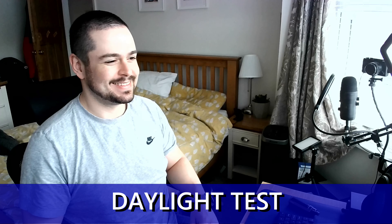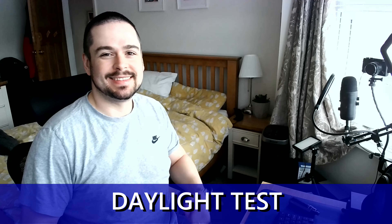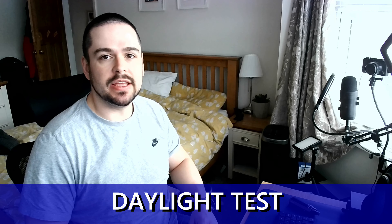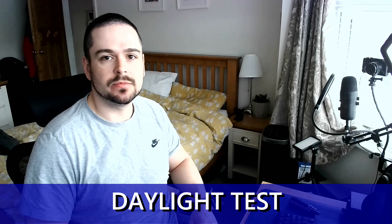Now onto the testing. You can see that the camera produces a really good image in daylight, with the autofocus doing its job. This is the test of the Jellycomb microphone. We also have a low-light test for comparison.